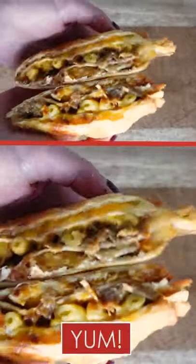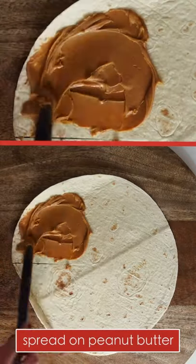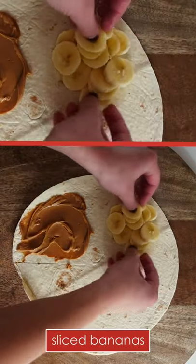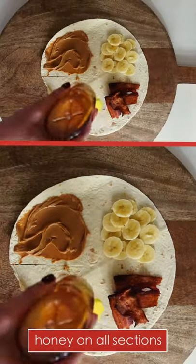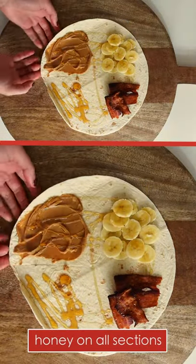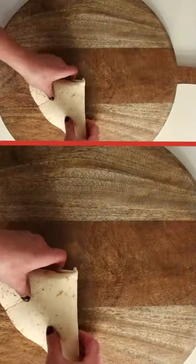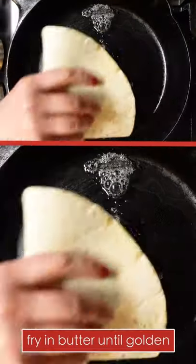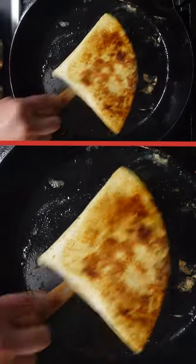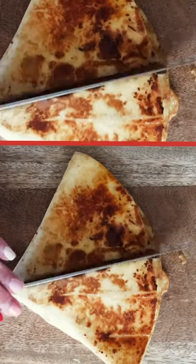Elvis was known for loving a peanut butter, banana, and bacon sandwich, so of course I had to try it in a tortilla. Spread peanut butter onto a quarter of the tortilla, then add in sliced banana and cooked bacon. Some versions of Elvis's sandwich have honey, so I added it — I love the sweet and savory combo of the honey and the bacon.